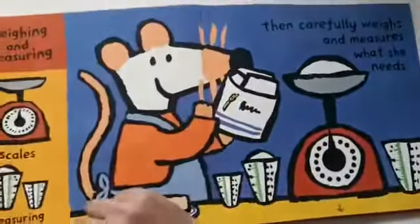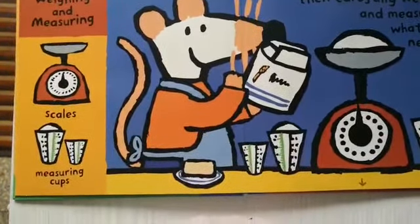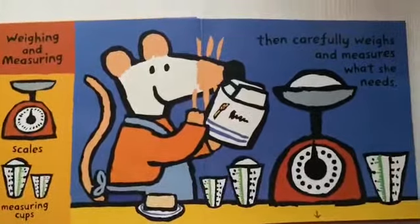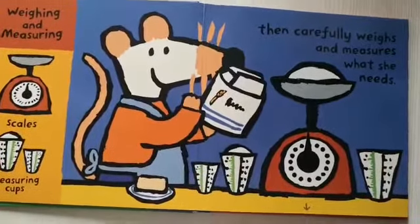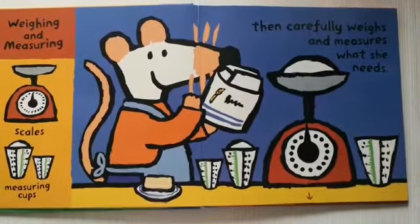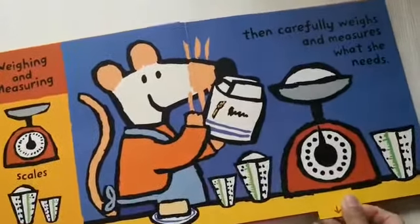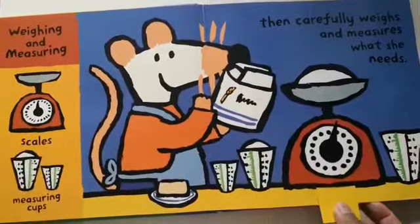Then, she carefully weighs and measures what she needs. As she puts the flour on the weighing scale, it goes down, down, and down.